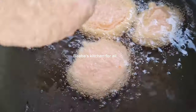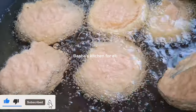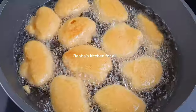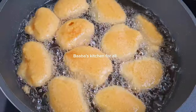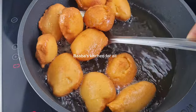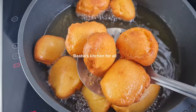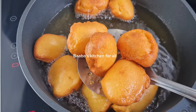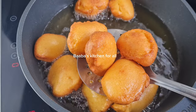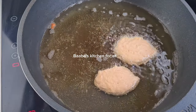I'll scoop enough into the oil and then after some time I'll flip it over, just as you are seeing. There we have it — nicely golden fried! I'll go ahead and take them out of the oil, allow the excess oil to drain, and put them aside.